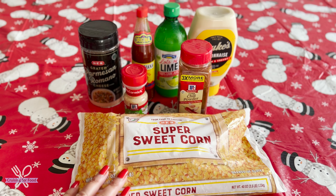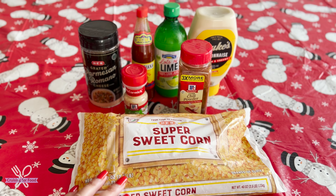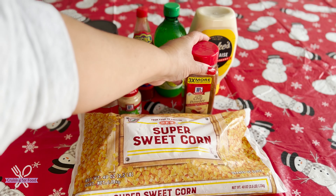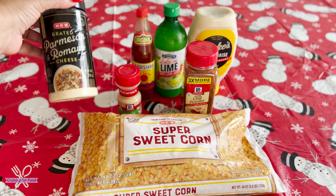Today I'm going to show you how to make a super simple corn cup at home, or elote. I have here some frozen sweet corn — you can of course use fresh corn — and after we heat up the corn we're going to add our toppings.